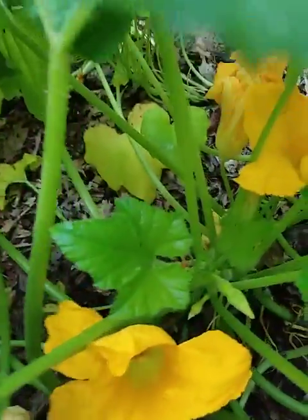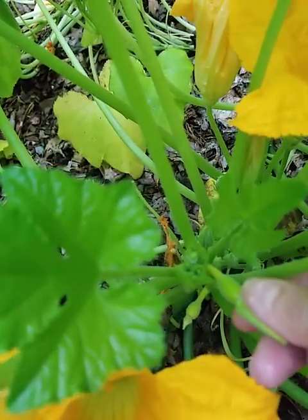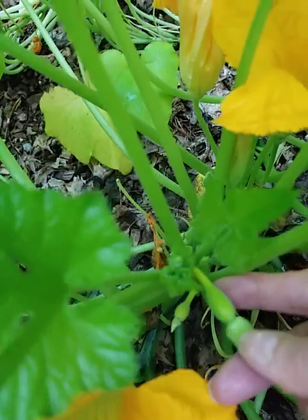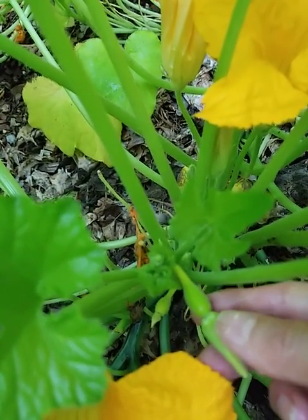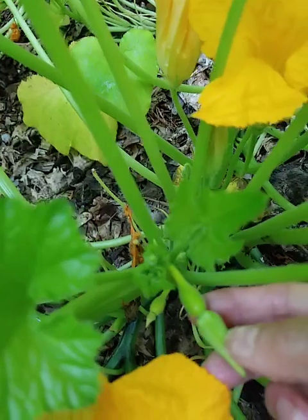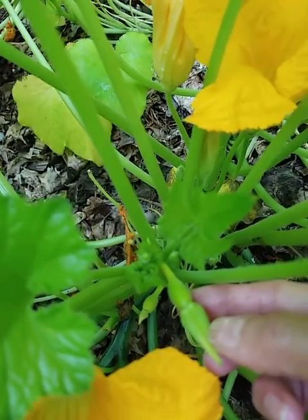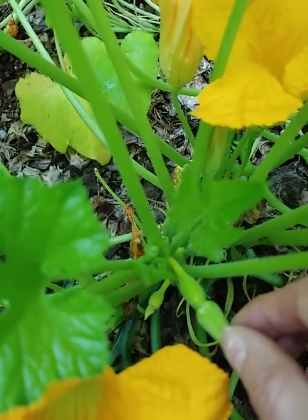Over here we have a flower bud at the tip. This hasn't opened up yet. At the base of the flower bud is the unfertilized squash. So this is how you can tell the difference between the male and the female flowers — you'll always see the small squash at the base of the flower.